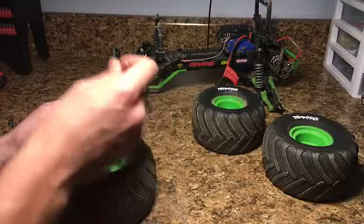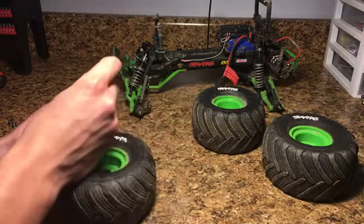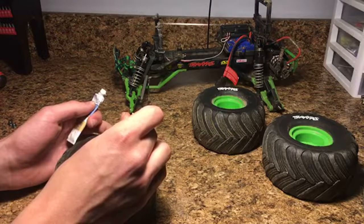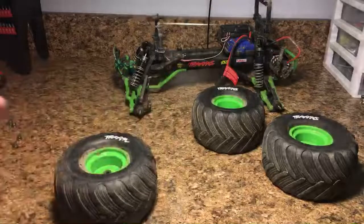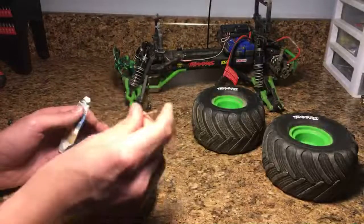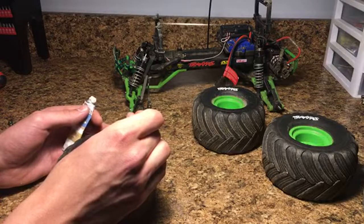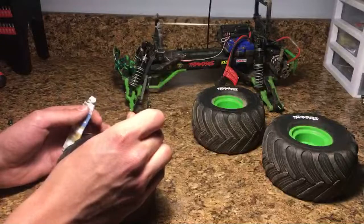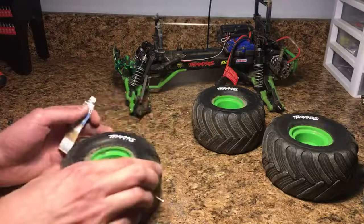Coming up on finishing this last tire here. Then we're going to let them dry before we put them back on, and in the meantime I'm going to get one of my other trucks and show you guys the roll cage I put on it. I've been streaming now for just about 30 minutes — it's taken me this long to do them, although I did not start immediately once I started streaming. But it's not necessary — I understand that. It's just interesting, it looks good, and it's something to do. There's the last one.